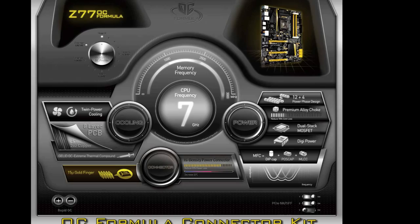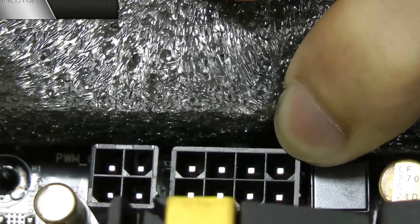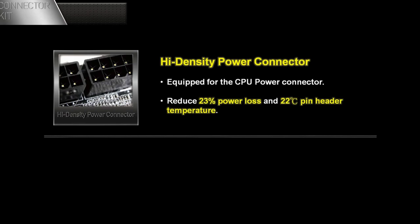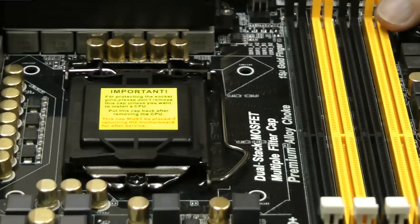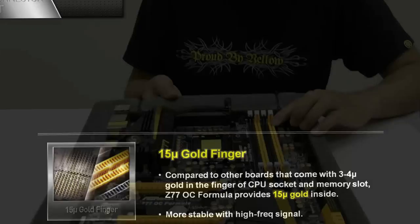The last is the connector kit. We all know that a stable power supply is crucial for overclocking a motherboard. That's why ASRock's Z77 OC Formula uses high density power connectors. You can see the square shaped pins — they reduce 23% of power loss and lower the pin's temperature by 22 degrees. And over here are the 15 mu gold fingers. We've added more gold into the memory slots and CPU slide. Traditional motherboards only use about 2 to 5 mu of gold, while ASRock's OC Formula uses 15 mu gold. This lots of gold makes overclocking more stable.